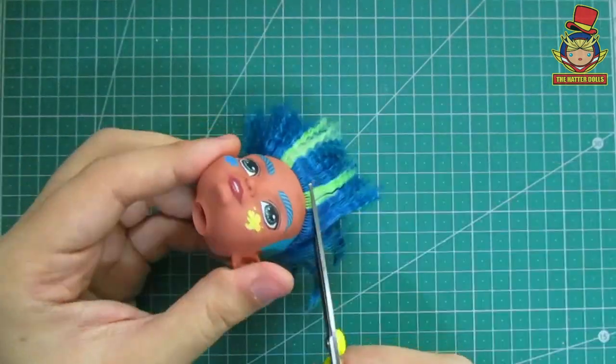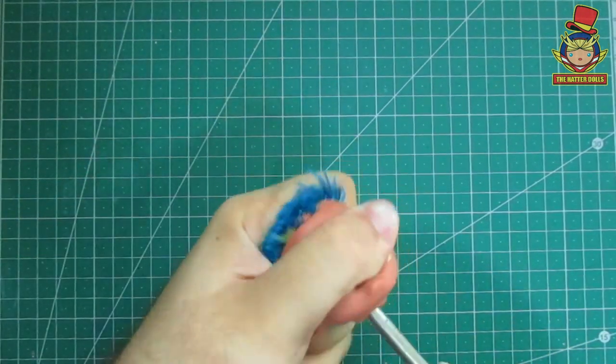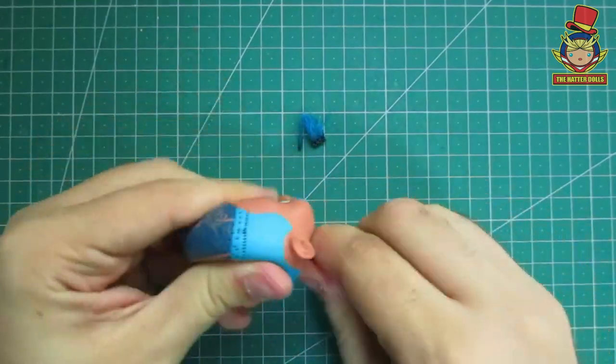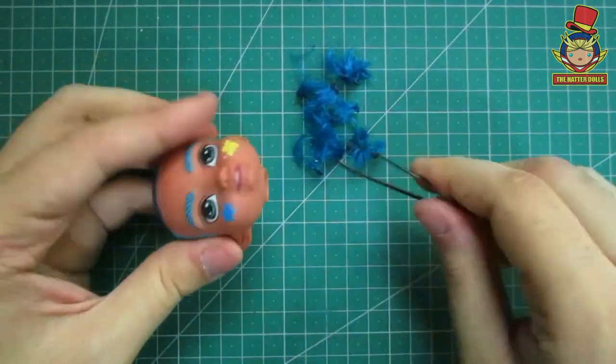With the hair removed, I begin to cut the hair near the root, so that later I scrub the hair inside with a flat screwdriver. After that, I take out the hair inside with tweezers. The good thing is that this doll does not have glue inside, which makes it easier for me.